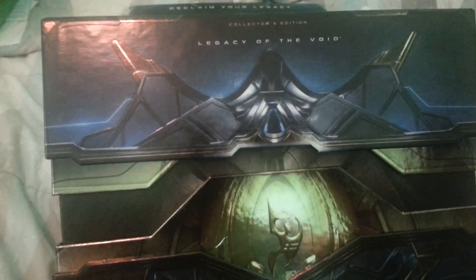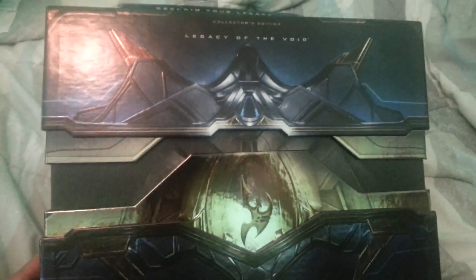Hey everyone, what's going on? So as you can see here, this is the Legacy of the Void Collector's Edition from StarCraft II. We're doing a little unboxing of it today.